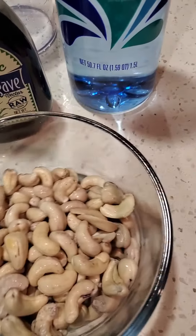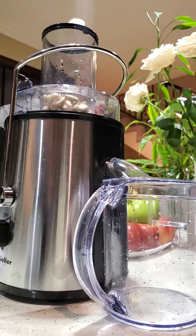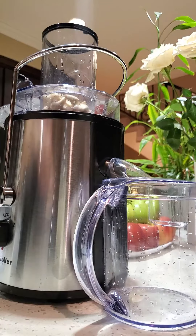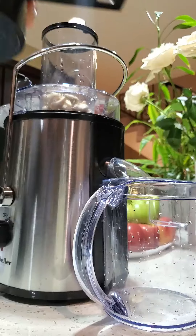We're going to put this into the juicer, add water on top, and start juicing.